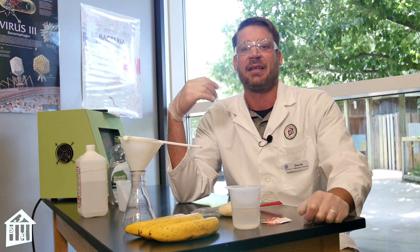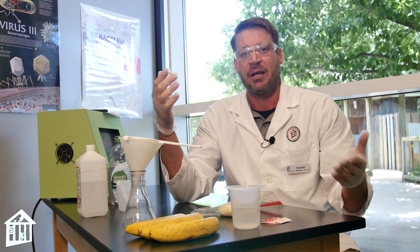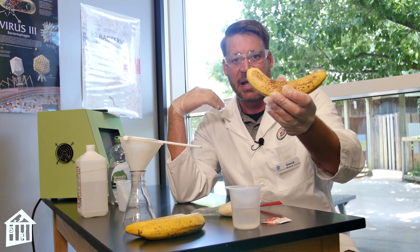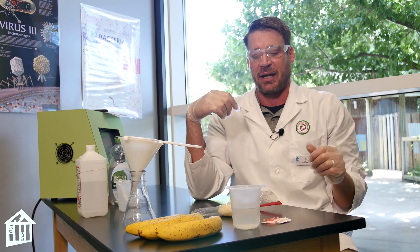Basically, DNA is the building blocks of all living things. It's what makes a tree a tree, and it's what makes me me, or for today's instance, it's what makes a banana a banana. So we're going to actually extract the DNA from a banana today.